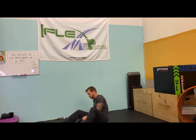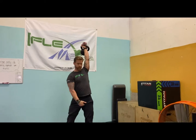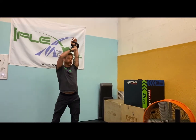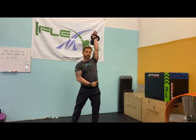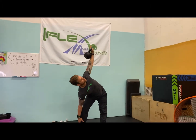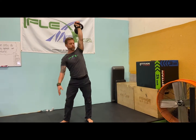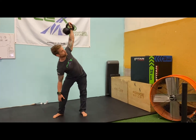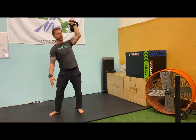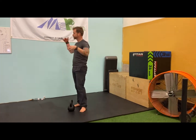Seven, and then eight windmills. Hope you're still with me! Eight windmills like this — we've shown these before. Have your hands and feet in a straight line, toe out here. It's a great hinge move — great strength, great mobility. Just push that butt out. You should feel a stretch in your hamstring, not in your lower back.